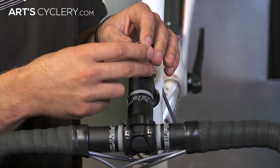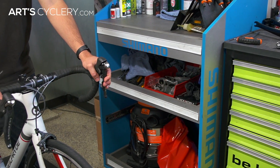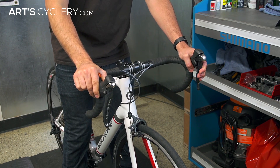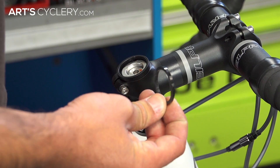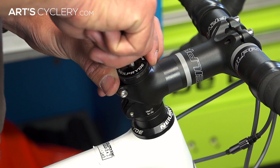Then, making sure that you've got at least one spacer on top of your stem, install your top cap and begin to tighten it down. While grabbing your front brake, rock the bike back and forth. Continue tightening down the top cap until you no longer feel any knocking sensations and the handlebars still turn freely and easily. If no amount of tightening eliminates the knocking, then try adding another 2.5 or 5mm spacer on top of your stem and try it again.